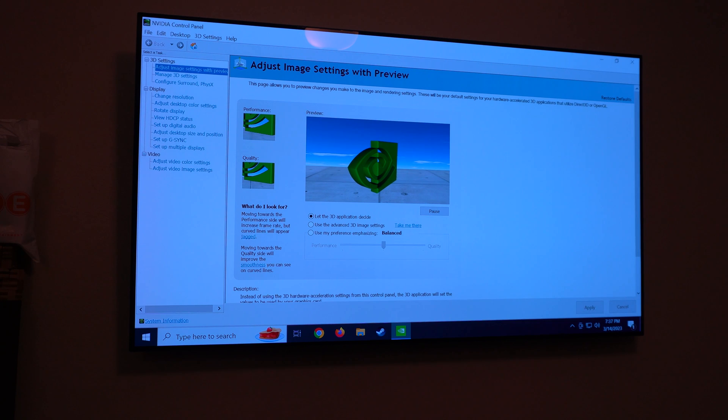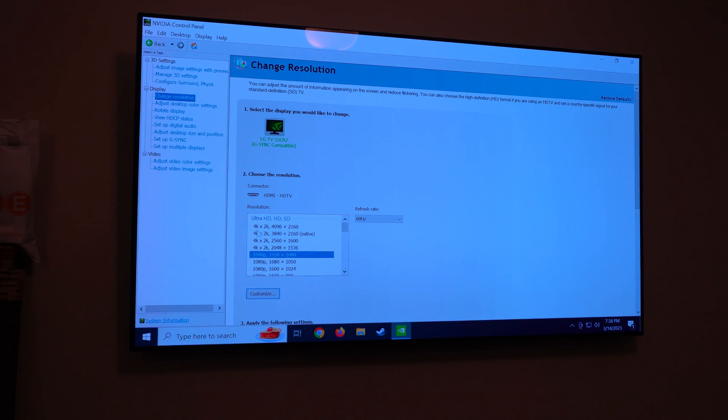Now that the NVIDIA software is installed, I'm going to make some changes. Under 3D Settings, Adjust Image Settings, I'll go down to 'Use my preference emphasizing quality' and hit apply. Then in resolution settings, it's running at 1080p — I'll leave that. I'll change the refresh rate to 120Hz since this is an OLED TV that supports it, and hit apply.